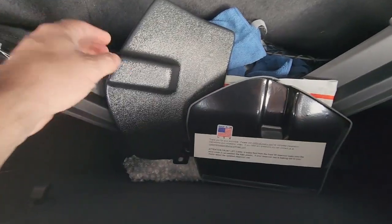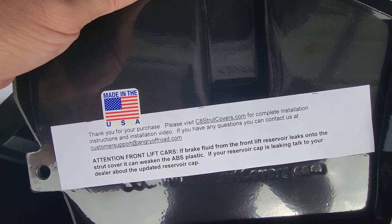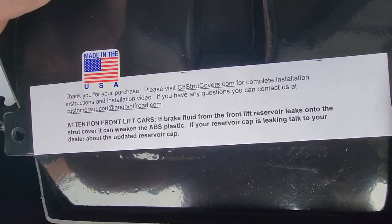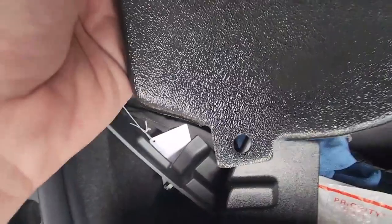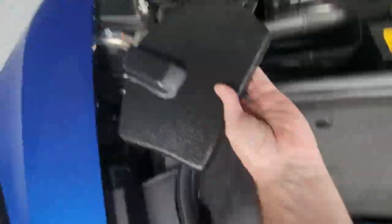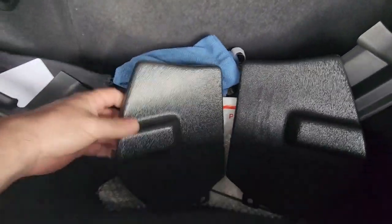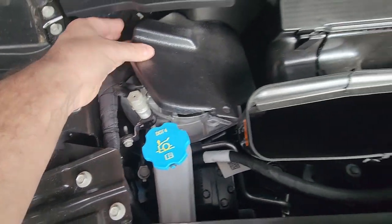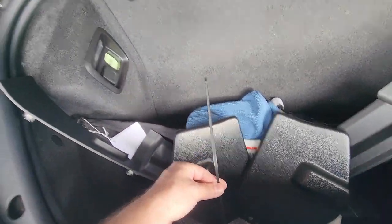We opened up the strut covers. These are from c8strutcovers.com — I will put that link in the description. It says if ABS fluid hits this it could weaken the plastic over time, so we'll try to prevent that. It's self-explanatory — you'll know which hole is for the screw and which is for the zip tie. If you put the cover on the passenger side you'll see the screws in the back, so you'll know this is for the driver's side. The zip tie that comes with it goes on the passenger side.